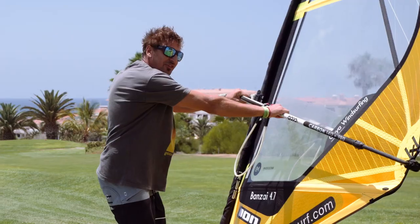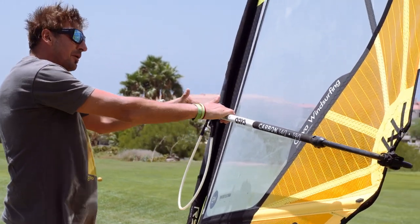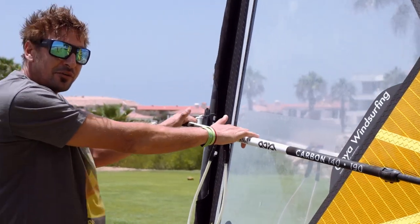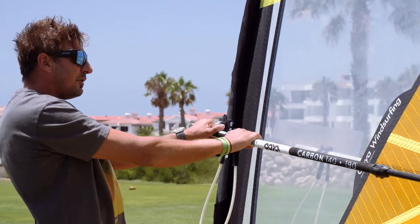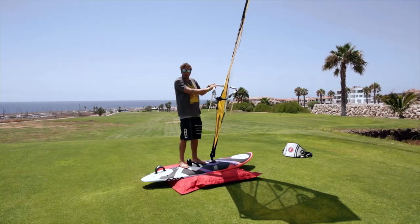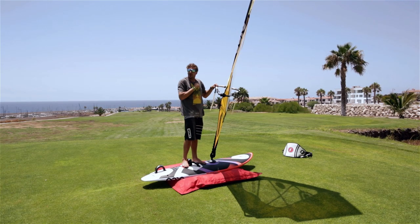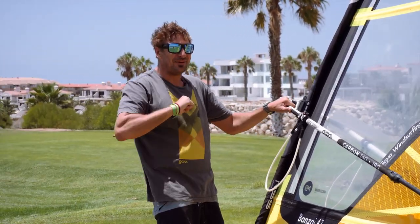Remember thumbs at the top — you can see here I'm gripping and holding my boom quite tight. By just putting my thumbs at the top it will loosen off my grip a little bit. Playing the piano — when we're sailing we always want to be able to move our hands up and down the boom. That is tip number one.